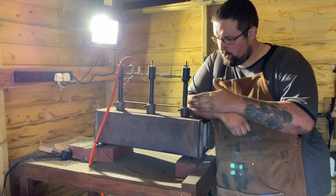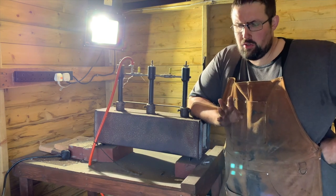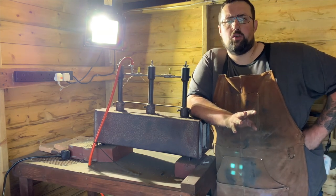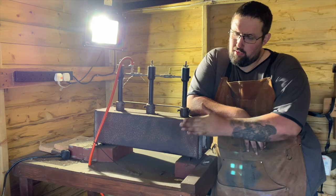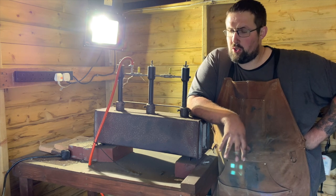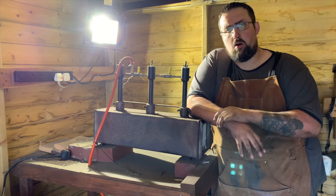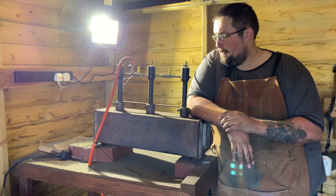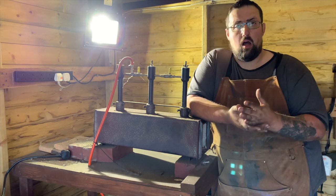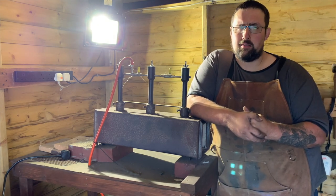Number four is a forge. There are two main types of forges that blacksmiths use: a coal or coke forge, which is the more traditional blacksmithing forge, and propane or gas forges, which is what I have here. Both have their ups and downs. I prefer the gas forge simply because propane forges run cleaner — you don't get the smoke you get from a coal or coke forge.